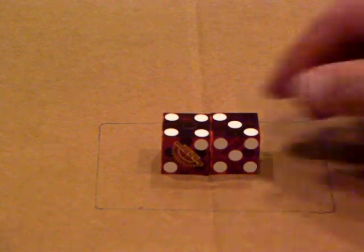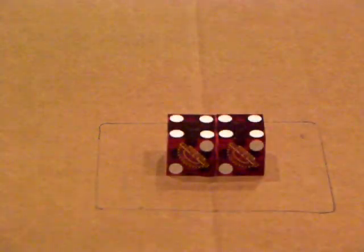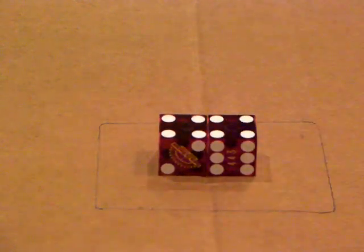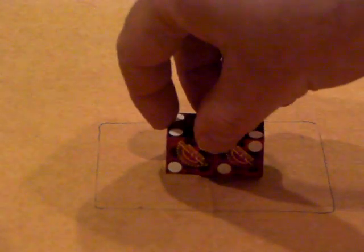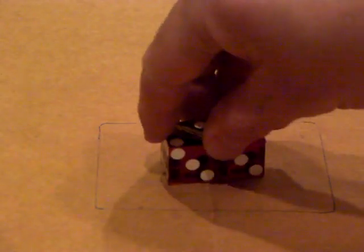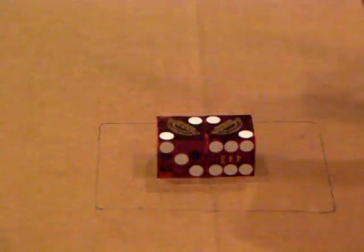Die set number three is the Three V Set: get back to your starting point and you're going to turn the right die counterclockwise one turn — there you go, you're set into your Three V Set. Moving on to number four, the Two V Set: you find your four-two starting point, turn both dice forward one turn, then the right die counterclockwise one turn — and you've got your Two V Set.